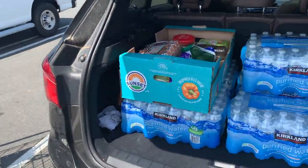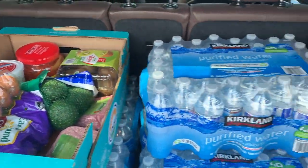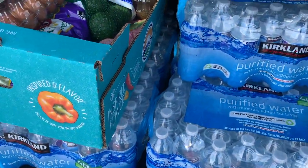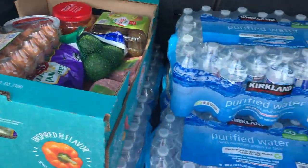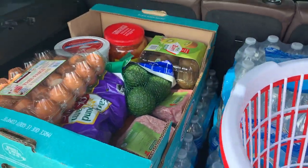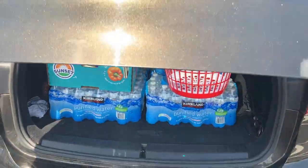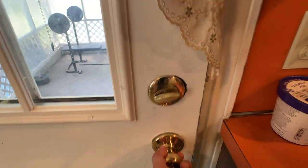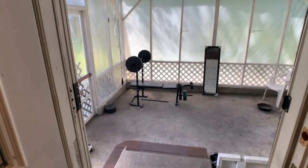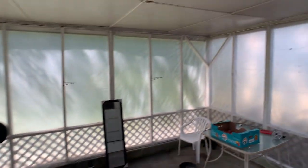All right guys, I have already loaded all the stuff that I bought from Costco. As you can see, I've got a lot of water and some keto stuff. I've been doing this video for a long time — let's go home and pack it up.